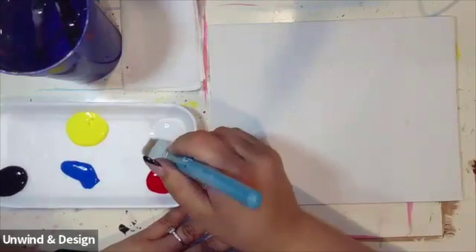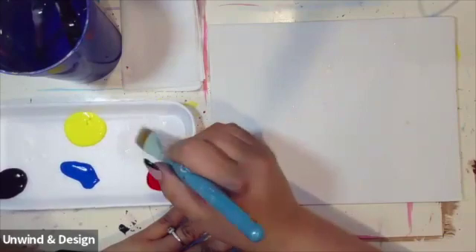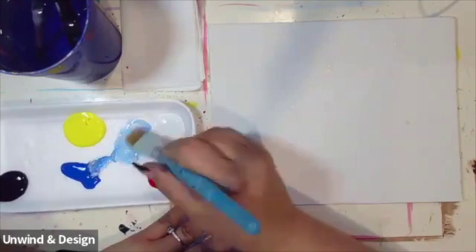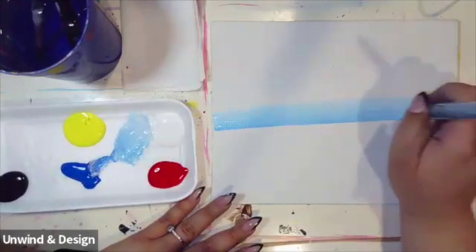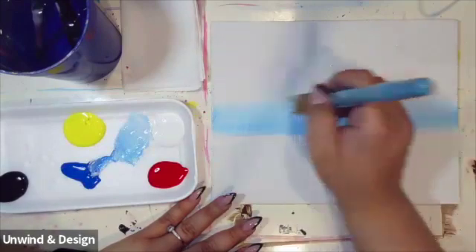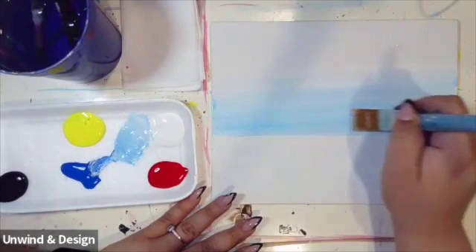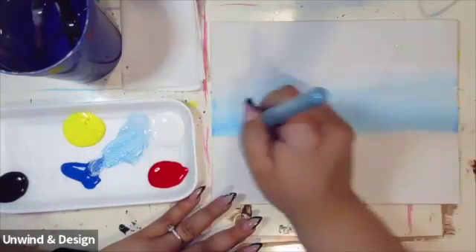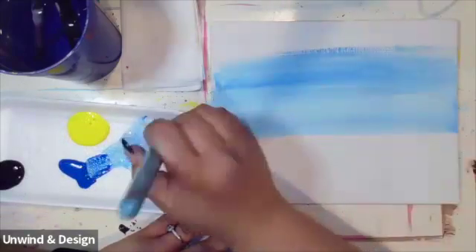We're going to pick up a little bit of white and some water. Then we're going to add a little bit of light blue. With this light blue, we're going to paint right across the center and make a horizontal line from side to side, starting to paint our way towards the top. We're going to go from side to side painting with that baby blue paint.